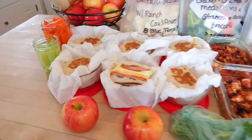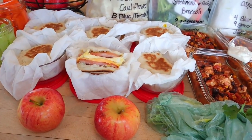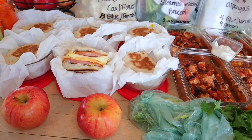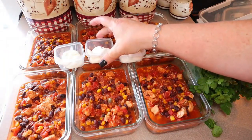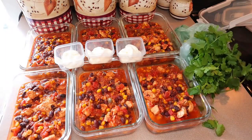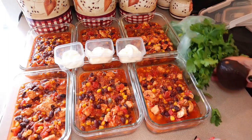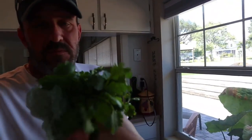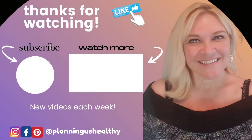Another successful meal prep and another one I'm looking forward to. These are just ideas for you — you definitely have to make meal prep work for you or you won't stick with it. Thank you all so much for watching, make sure to give this video a thumbs up if you liked it. If you're new, I hope you'll subscribe. I'll talk to you in my next video — I'm Christy and I'm planning us healthy.